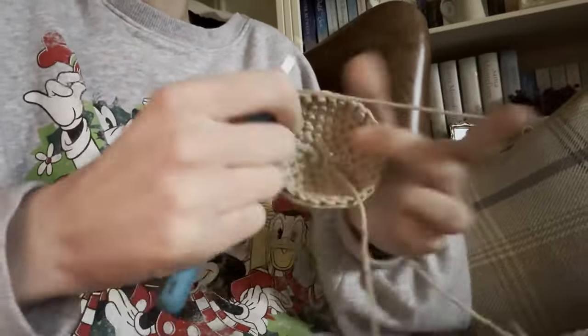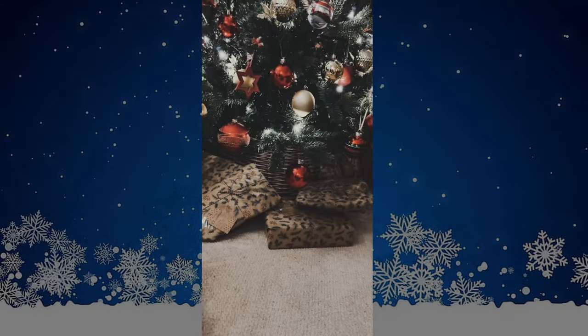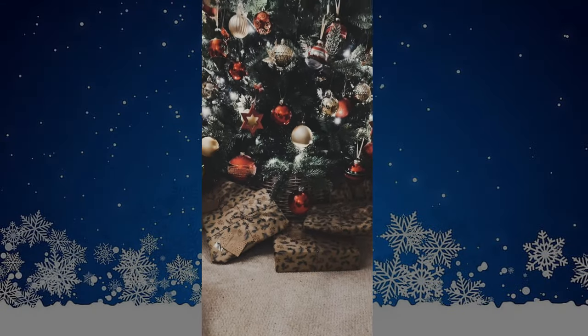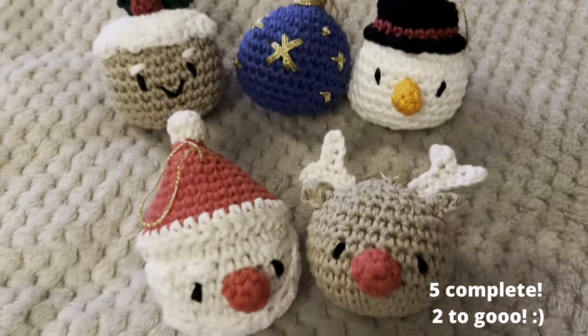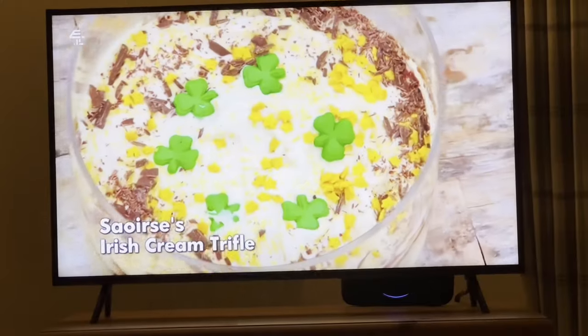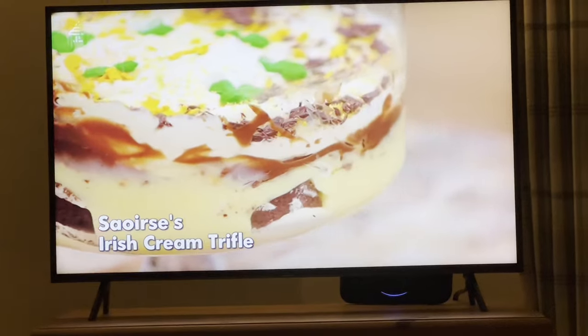Moving on to the next day, I did a bit of crocheting and it came out like this — it's a Christmas pudding. I thought I'd show you how the tree came out; I didn't film putting it together because it was so stressful. Here are the little baubles all together.